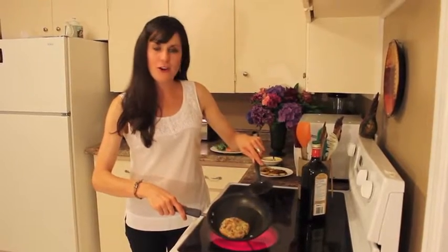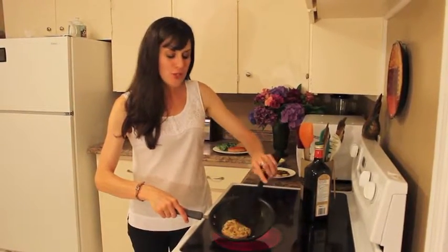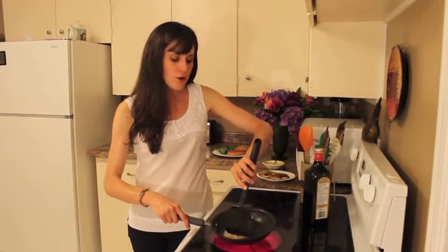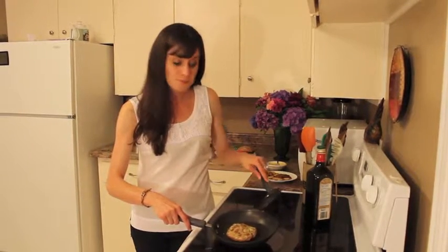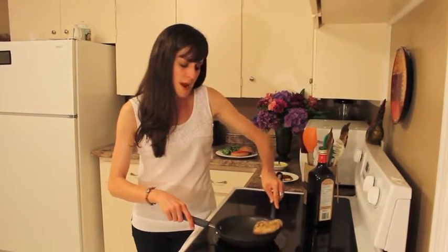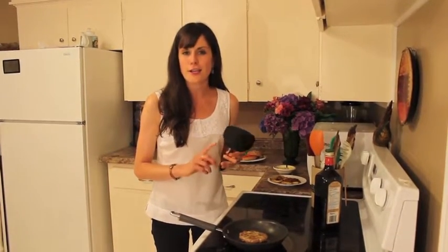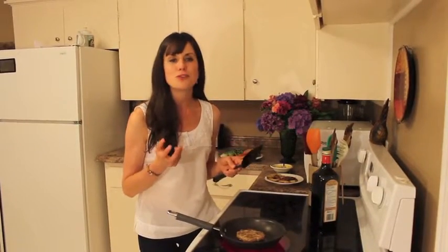Here we have the burger just frying up on the stove. We have a little bit of oil on the pan — that's going to make sure the burger doesn't stick, but also give you that nice beautiful browning color. We're just going to cook that on one side for about five minutes. If you could just smell the beautiful scents in this kitchen right now — the combination of the curry, the garlic, the ginger, and the caramelization of that onion. It's just frying up to true perfection.